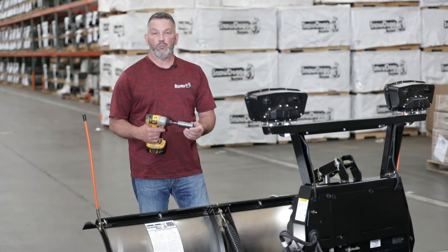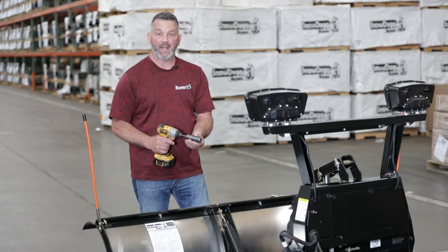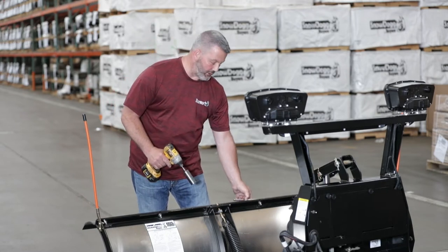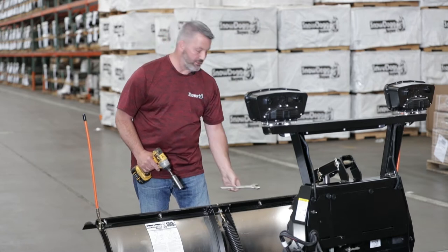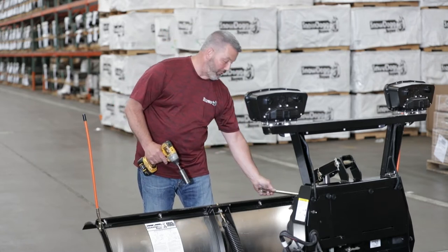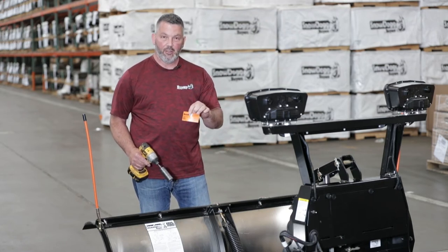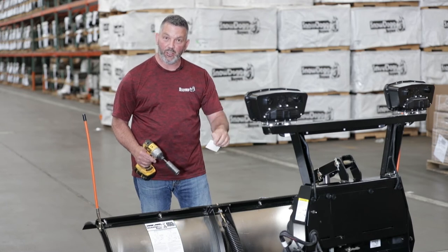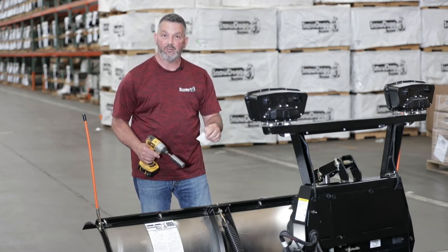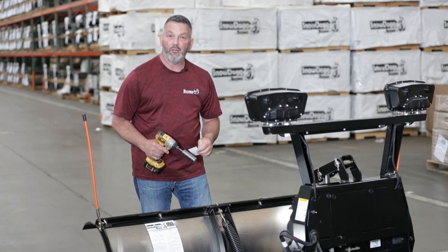First we're going to show you some tools that we're going to need for the tension of the springs. I'm using an impact gun with a 15/16 socket. Also what you'll need is a 15/16 wrench and another 15/16 wrench. Also the most important thing will be a business card — this one's mine — which we're going to use to put in between the spring coils to get the proper distance. So let's get into this now and show you how to tighten the springs.